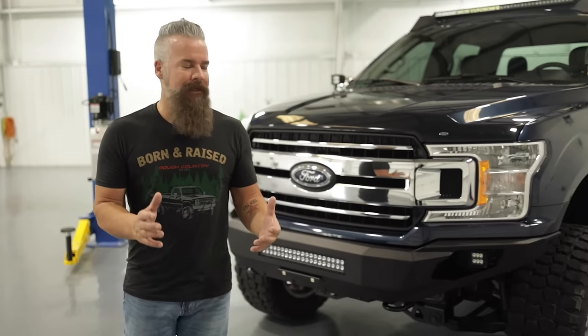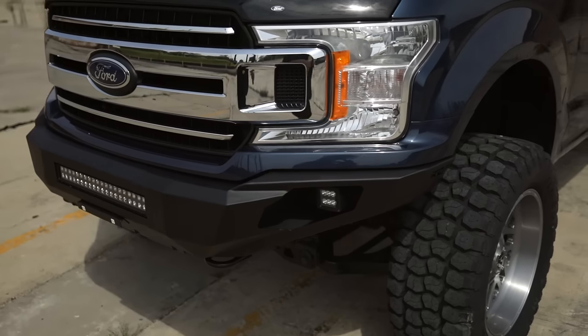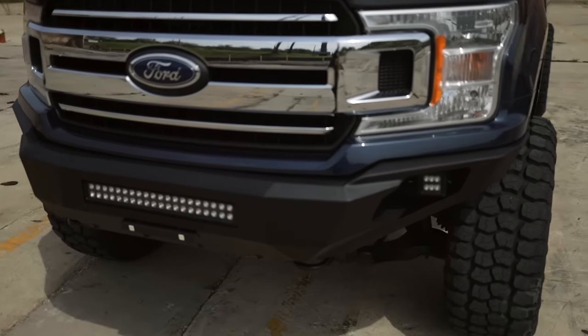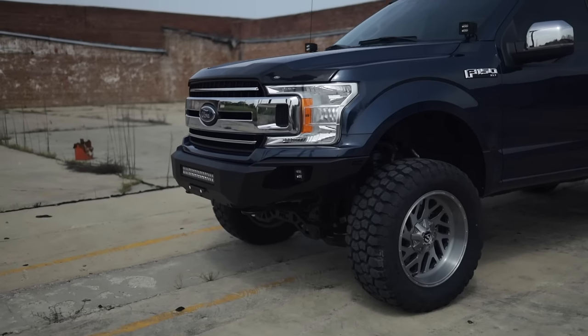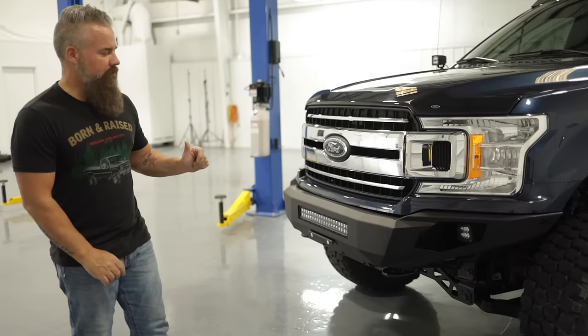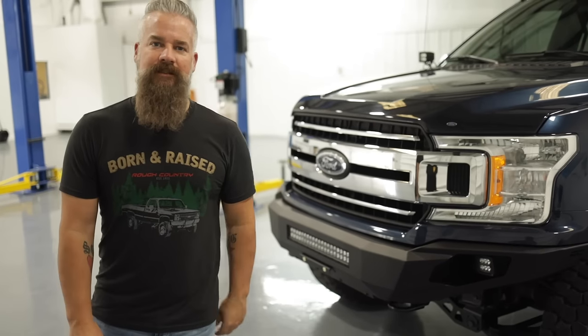Side note: this particular bumper is not compatible with the adaptive cruise control. But other than that, it's a great looking bumper. It tucks up nicely, it doesn't stick out. It's not bulbous like you find in a lot of off-road bumpers. We feel that it flows perfectly with the F-150 and we're excited to have it as our latest offering.